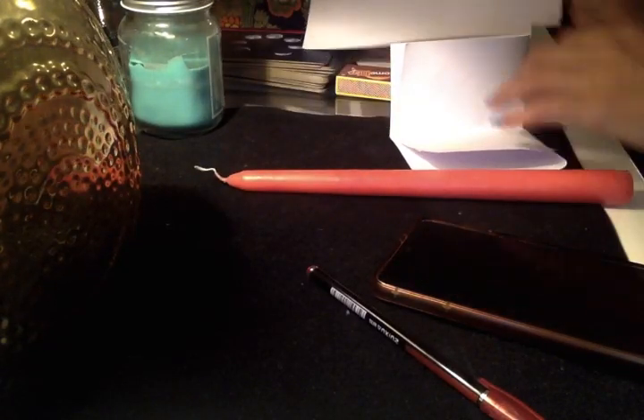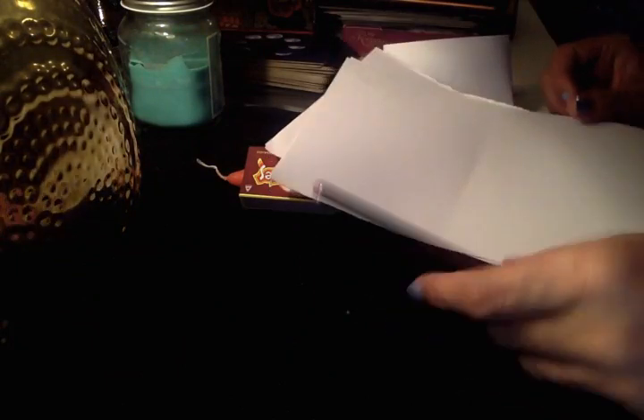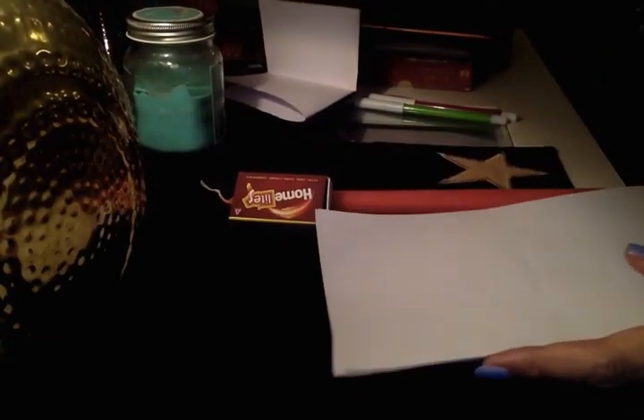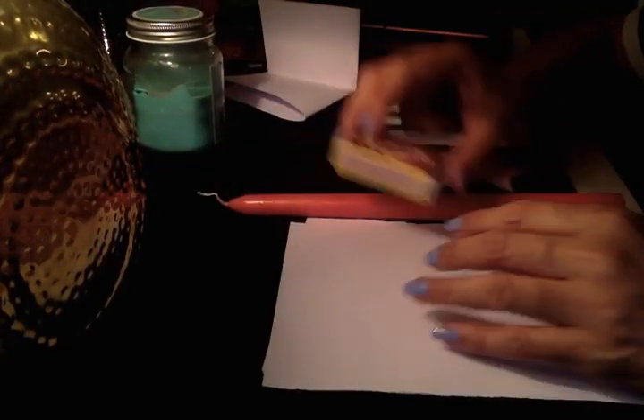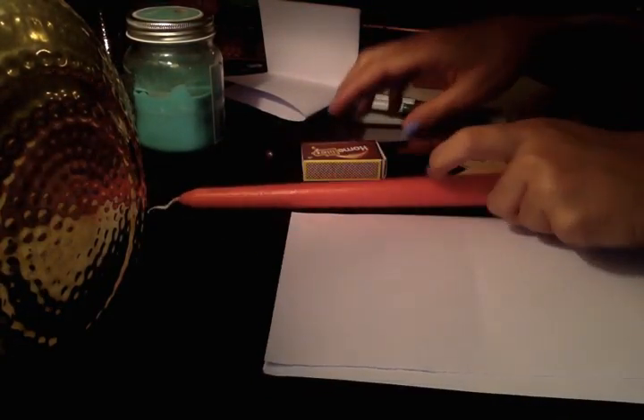Hi everybody, welcome back. I said I'd do a love spell and I'm going to do that right now. I like doing spells which don't require many ingredients. So you need a red pen, white paper — normal, not folded — match sticks, and a normal red candle. If you have a tapered one or a normal one it's fine, just use a red candle.